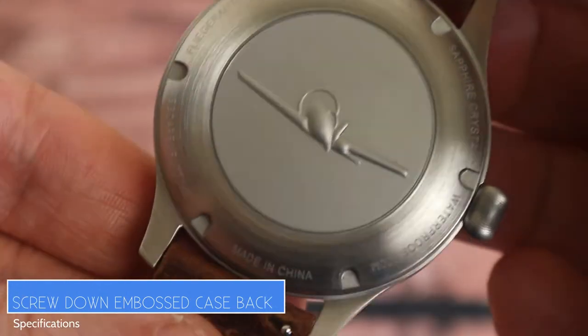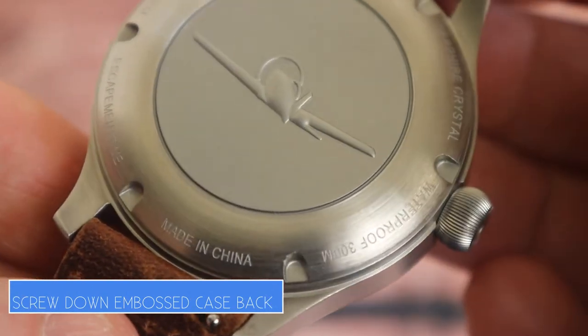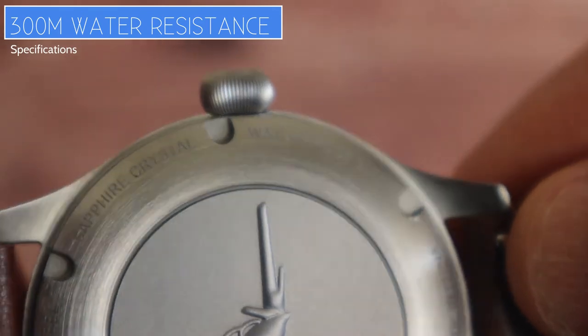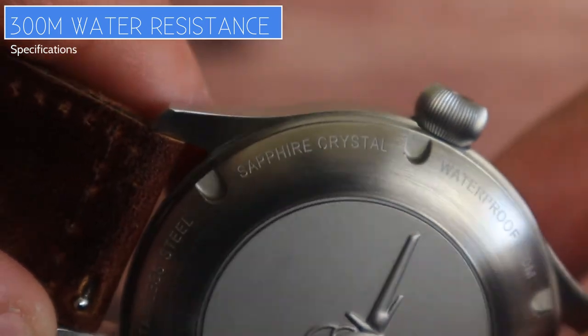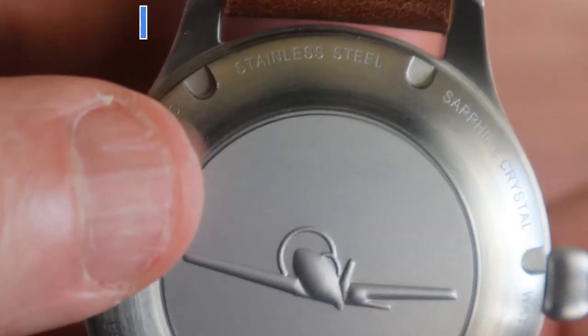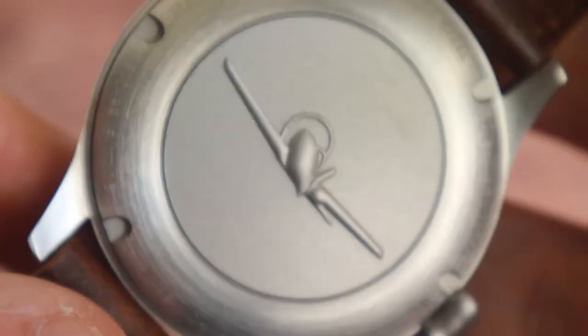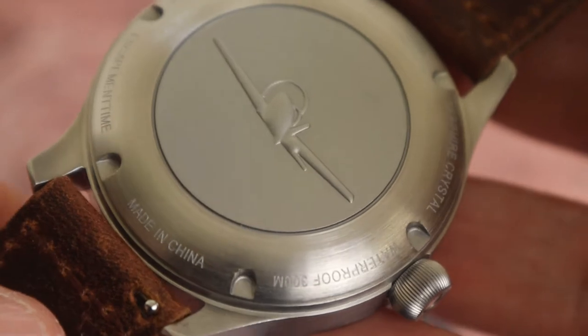They've done a really good job on the case back with the embossed Uniplane design. The case back shows stainless steel, sapphire crystal, waterproof to 300m, made in China, and the brand Escapement Time with Feliga Automatic.